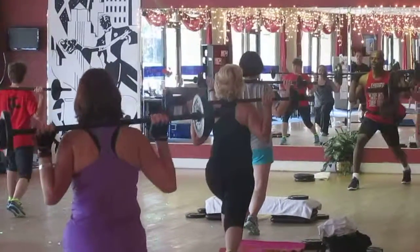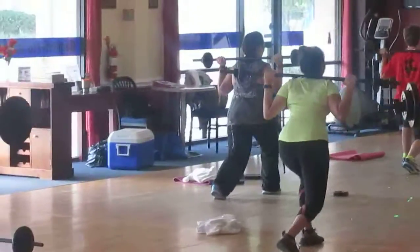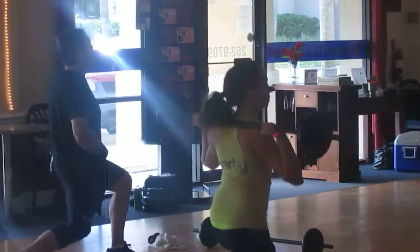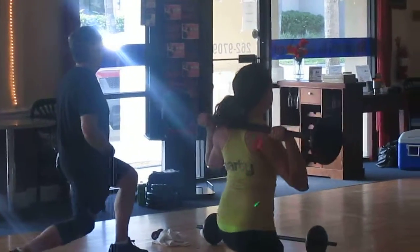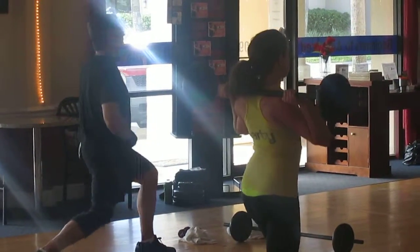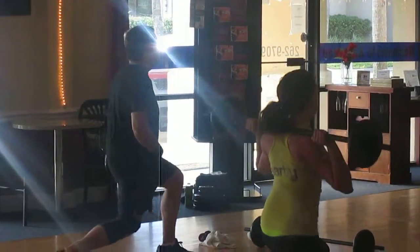Do it again. Down. Front heel. Push. Single count. Down. Push. Keep your chest up. Keep your belly tight. Relax your neck and shoulders. Push. Push your back knee down. Down. Push. Push. One more. Step in.